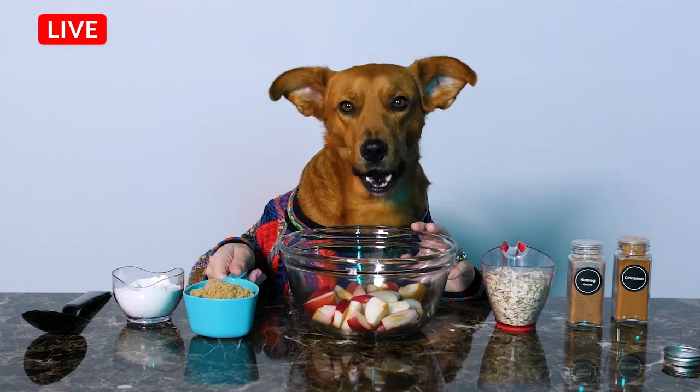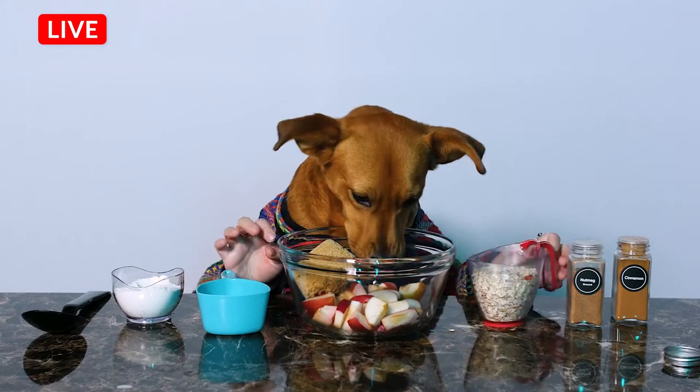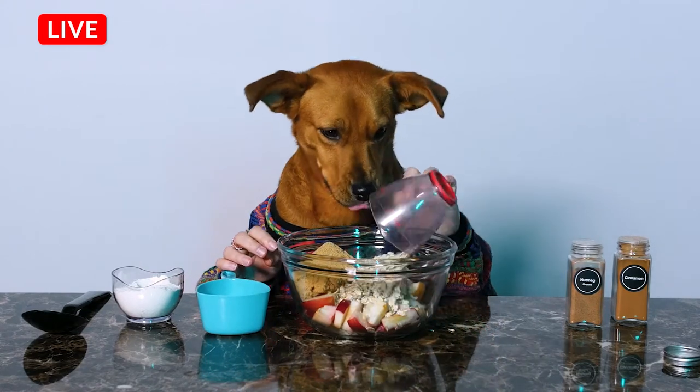Pour the ingredients into a large mixing bowl. Make sure measurements are exact.